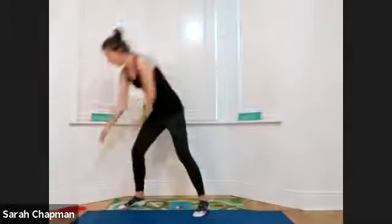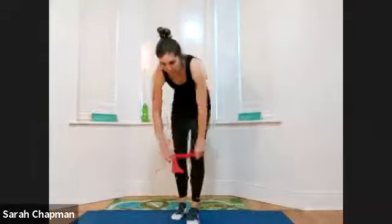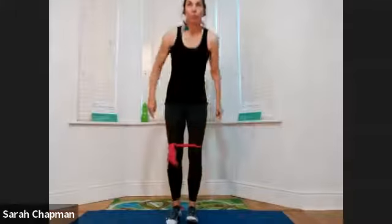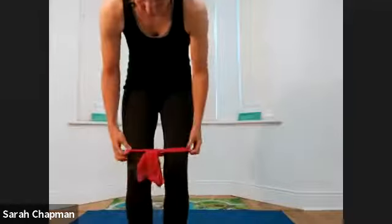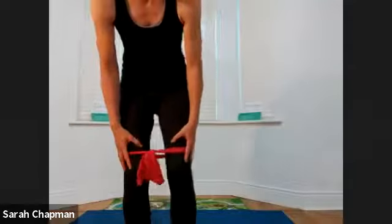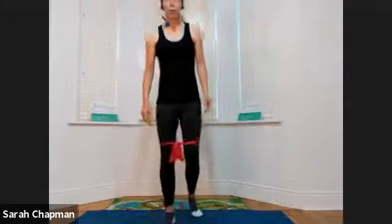Okay, well done — that's our warm-up. Let's start our sequence of work for this evening. We're going to use our band to start with, so pop the band and tie it around just above the knee. You need it just above the knee and it's going to be on there for quite a while, so it's entirely up to you how tight you want to make it — the tighter it is, the harder you'll be working. If at some point it gets too slack, tighten it back up again.